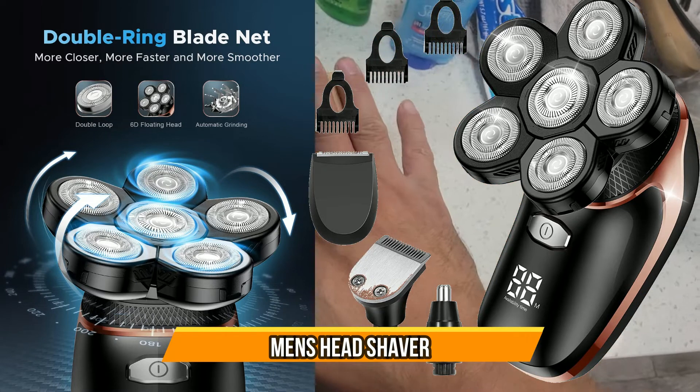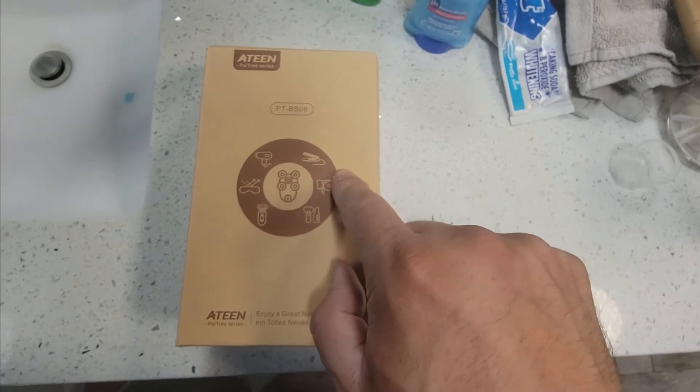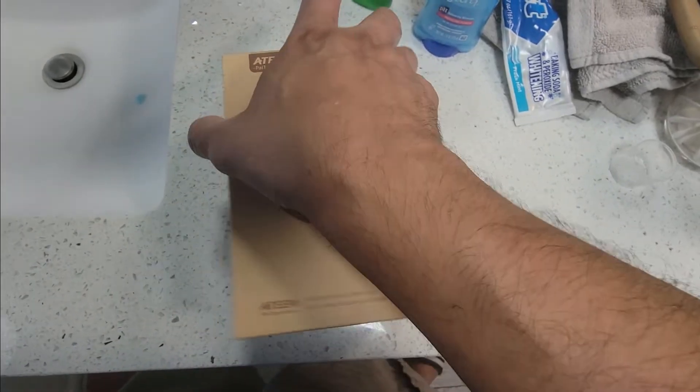Today we're going to review a shaver. The vendor was kind enough to send this out for a review, so let's open it up and see what you get.